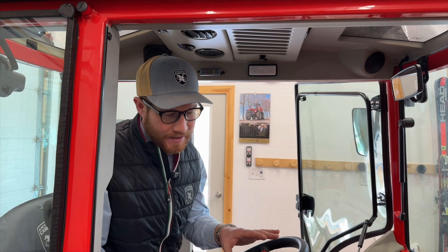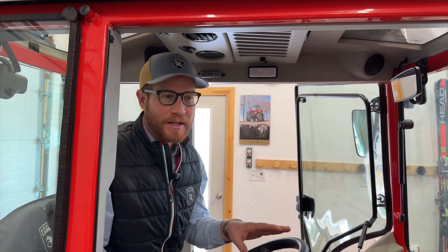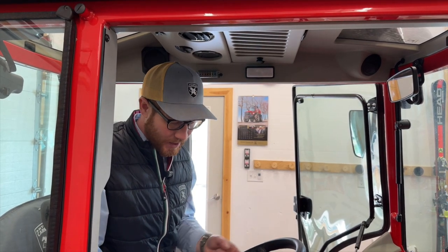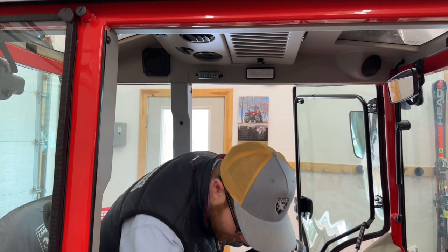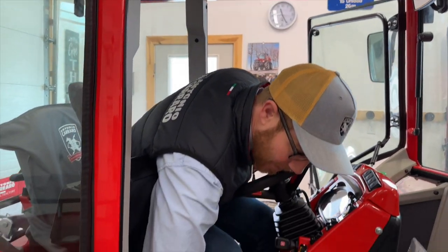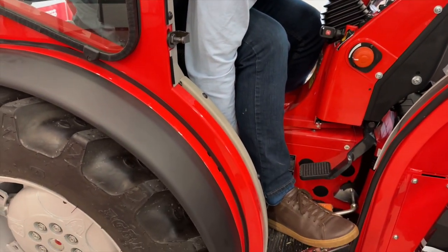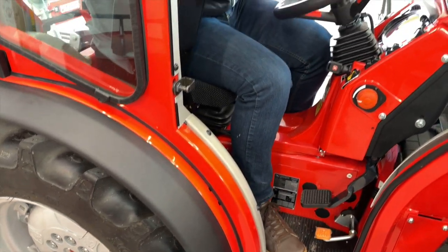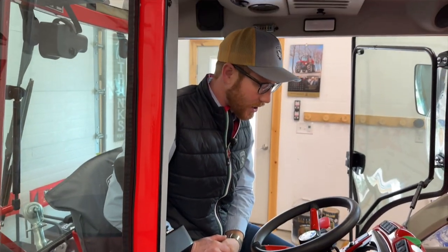The Infinity Series from AC has a hydrostatic transmission with 12 speed ratios — six forward, six reverse. You've got a lever here with a speed group, your working range and your transport range, and then three ratios in each work group.